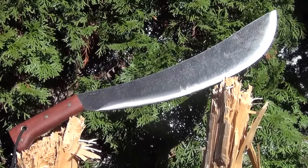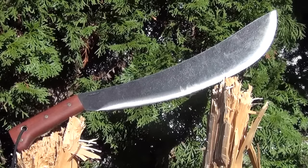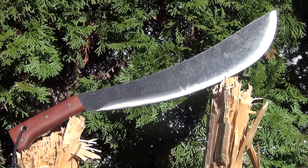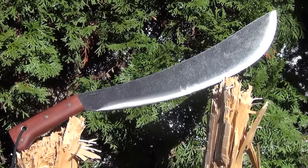This is the Condor Knife and Tool Engineer's Bolo Machete, 15 inches in blade length with a convex edge, full tang construction with a lanyard hole, wood handle scales. I will include the full stats in the description box.